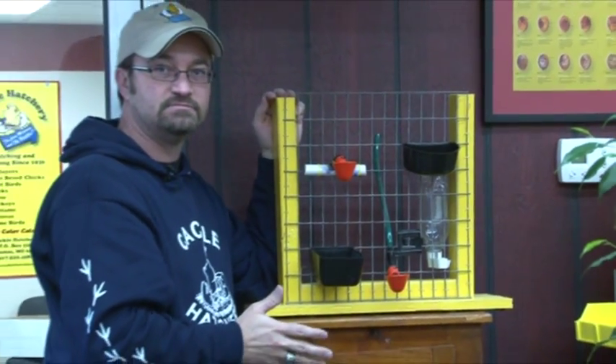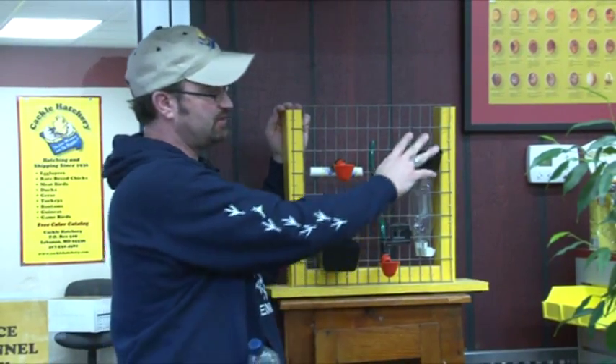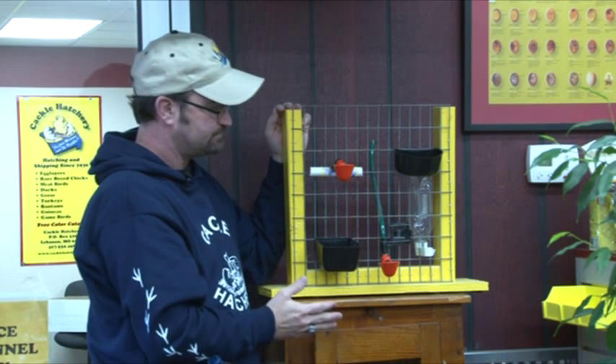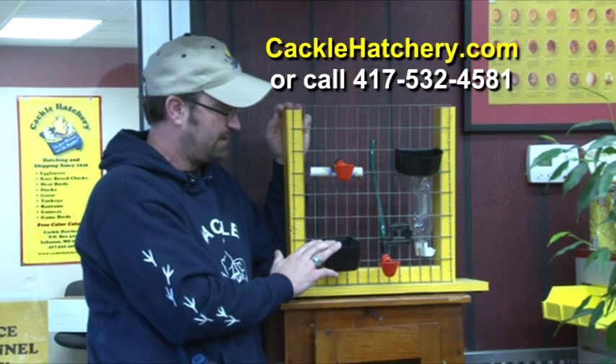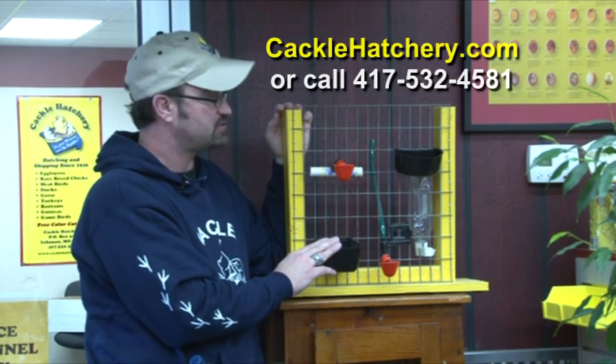These are really designed for just one chicken in a coop — it's kind of a one-day rationing for them. These cups can also be purchased at Cackle Hatchery and work fine for individually caged birds.